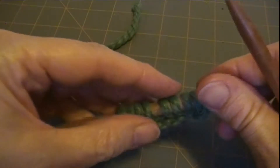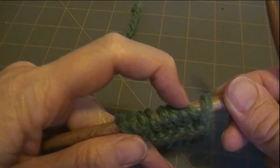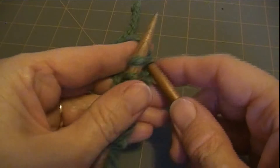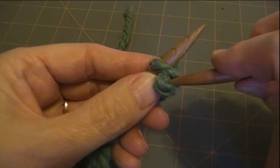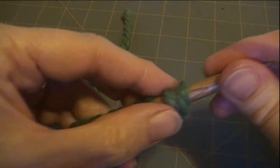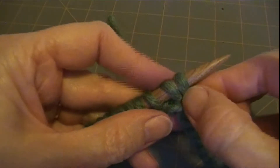Now for Knit 2, Purl 2 you're going to have to have an even number, so it's 2, 4, 6, 8. So I need to cast on one more. I've been reusing this yarn so it's kind of getting fuzzy here. Alright, I did a cable cast on. You can use your favorite method to cast on to do this.